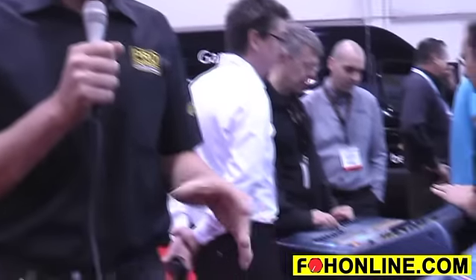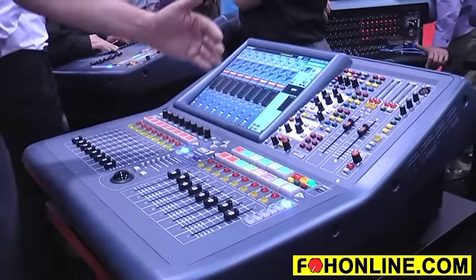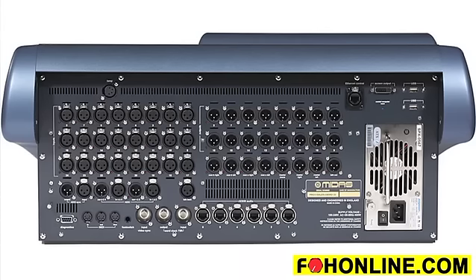Welcome to Infocom 2012, welcome to the Midas booth and welcome to the new Midas Pro 1 console. This is the latest digital mixer from Midas and it's the first fully standalone product, in that we have 24 inputs and 24 outputs actually on the back of the console. So although it does work with all of the other Midas digital I/O boxes, you can use this as a standalone mixer.